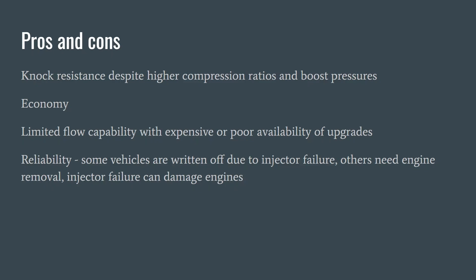Limited flow capability is a problem though, because the fuel pumps are expensive, precision manufactured, and upgrades tend to be relatively poor in availability or quite expensive, with a few exceptions. Reliability is also an issue with the injectors and fuel pumps — some lower value or older vehicles can even be written off due to injector failure, and others need their engines removed to change direct injectors if one starts leaking. Injector failure can of course damage engines as well.